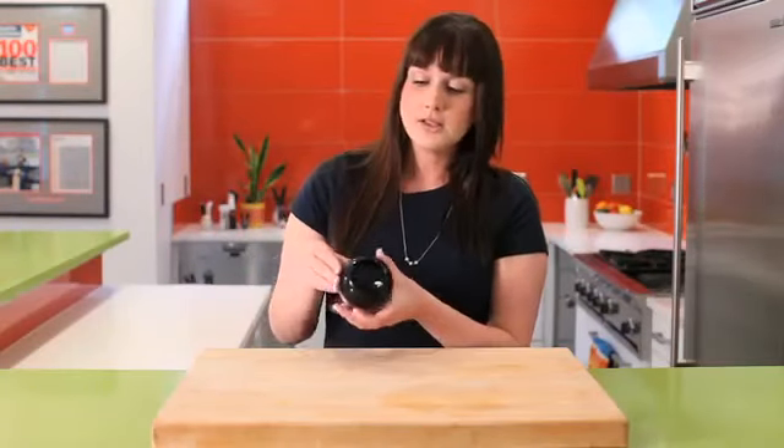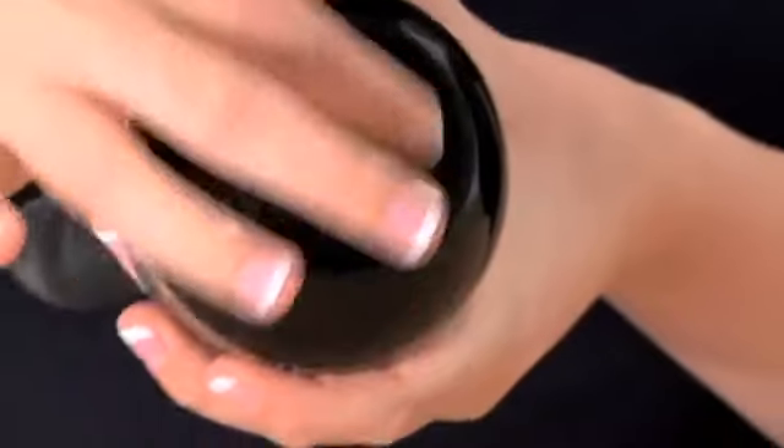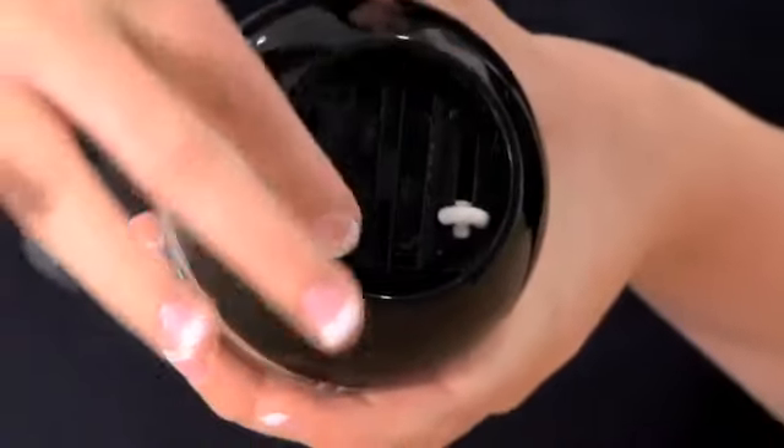To use the dual pepper ball pepper grinder and salt grinder, first you can adjust the coarseness. White is for the salt — you slide that up and down. Pepper is the black — slide that up and down to adjust the coarseness.